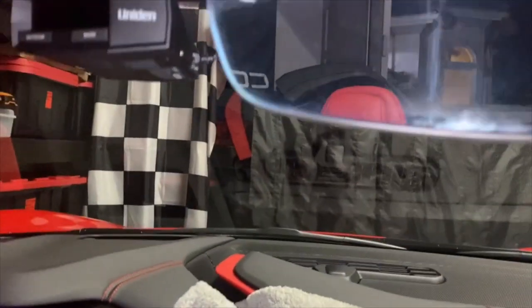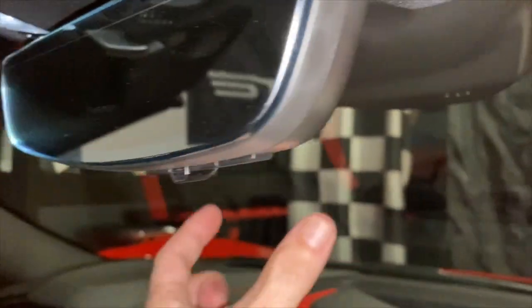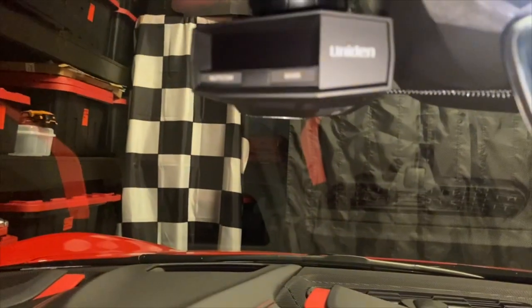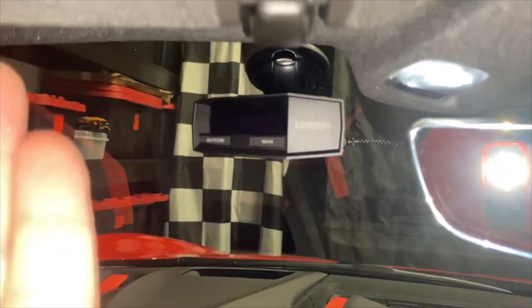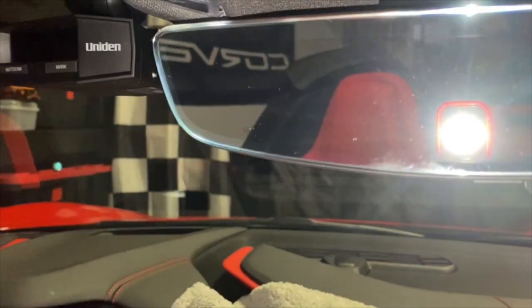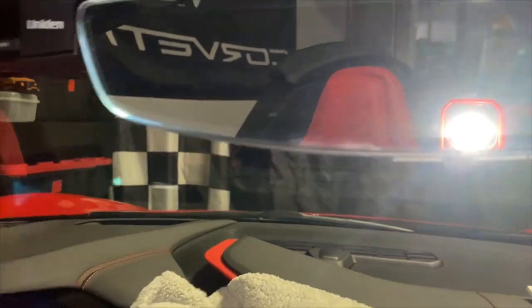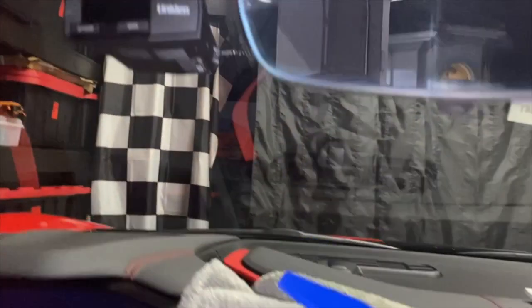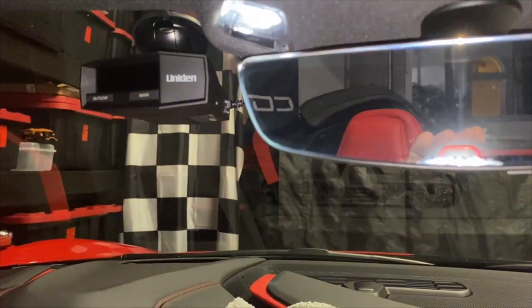There's a thing called a Blend Mount that mounts to this area and lets you hang the detector down here, but I decided to go with a windshield mount right next to this area instead. It's not obstructed by the center section, and I wanted it tucked up under the headliner so it doesn't obstruct my view — particularly to see things coming from the right-hand passenger side. This keeps it really clean.